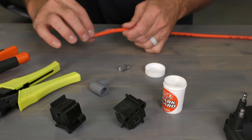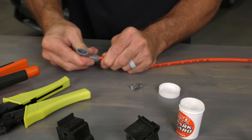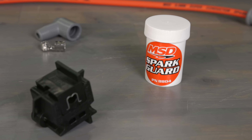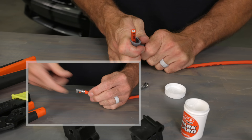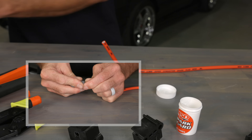To assemble the traditional full back style terminals, apply some dielectric grease to the end of the wire that you plan to install the terminal on, and slide the boot onto the wire a few inches. Dielectric grease is a non-conductive silicone based grease that protects electrical connections from corrosion, moisture, and dirt. Or if you prefer to install the boot after the terminal has been crimped, you can skip this step for now.